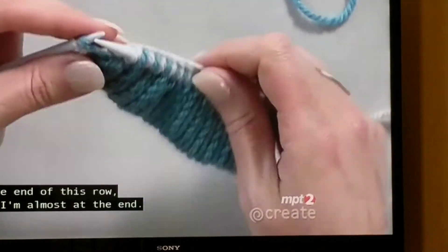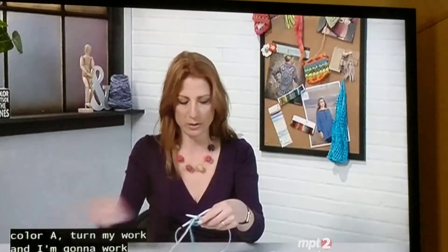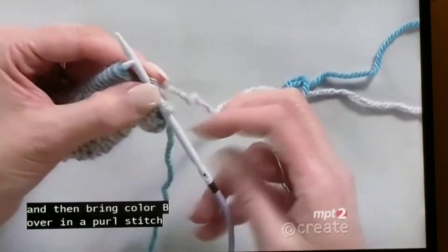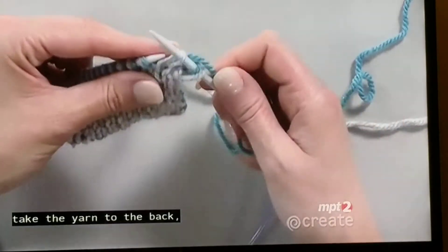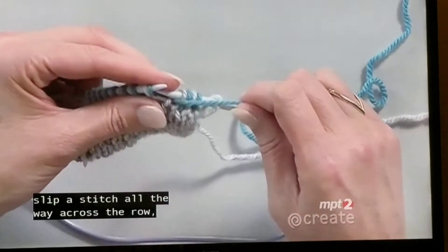At the end of this row — I'm almost at the end — I'm going to end with a purl stitch, drop color A, turn my work, and work the next two rows with color B. I'm going to slip the first stitch purlwise, bring color B over, purl a stitch, take the yarn to the back, slip a stitch, bring the yarn to the front, purl a stitch, yarn to the back, slip a stitch — all the way across the row.